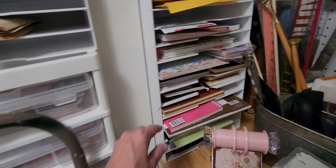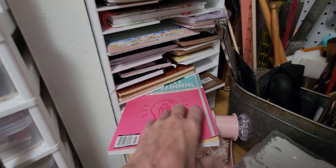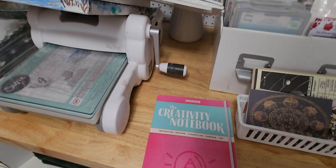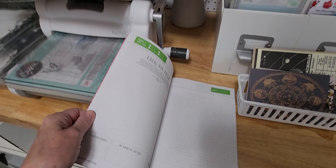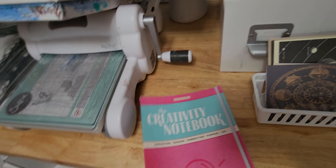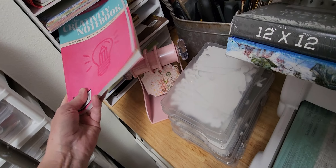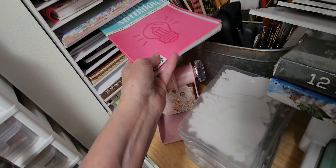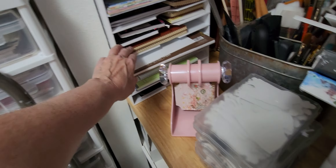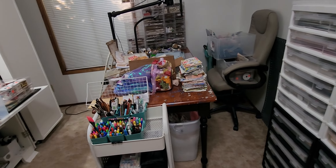Odd papers — I mean things that have something in them that I might want to use in a journal, like this book here, the creativity notebook. It might be something I want to take from there and put into a journal. And then it's papers — notebook papers, grid papers — just different ones I might want to use in a journal.